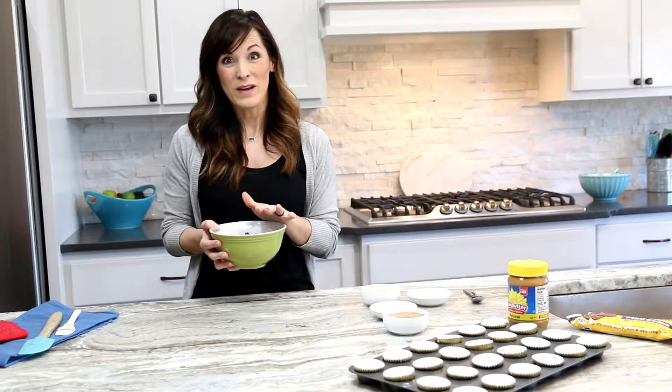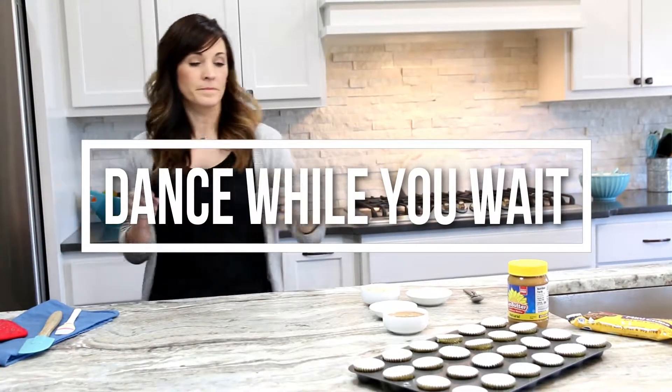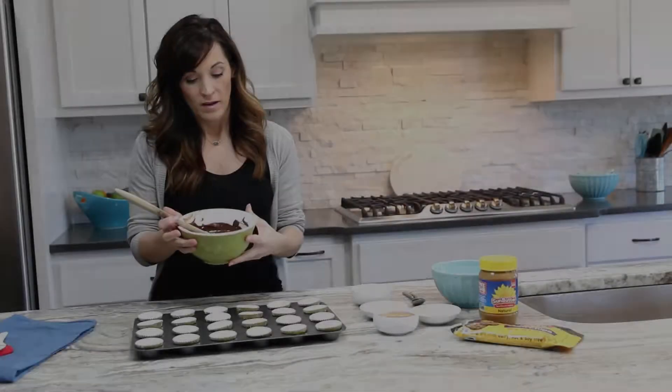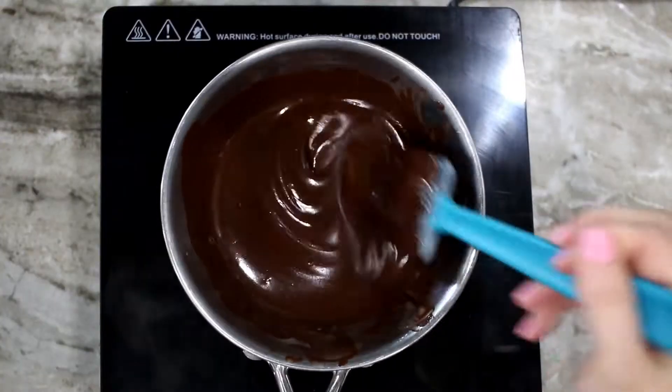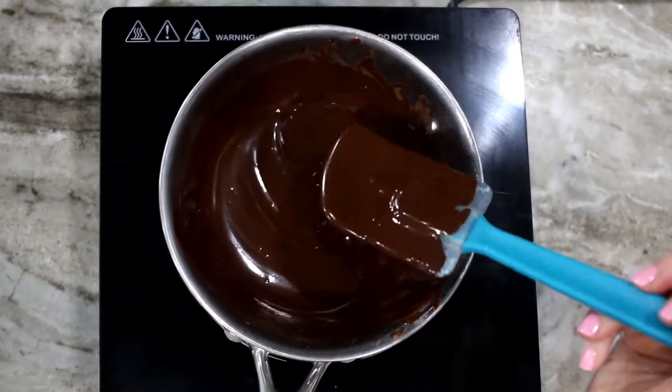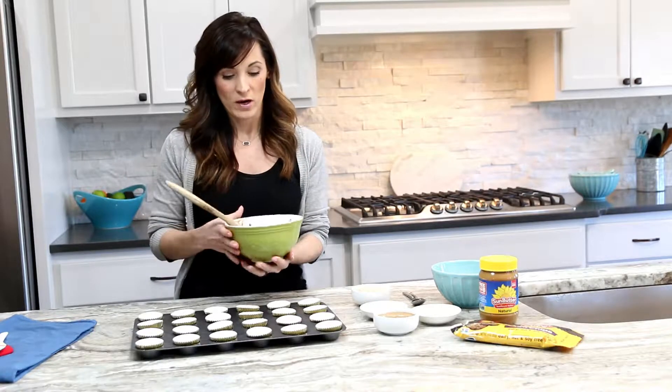We are going to go ahead and microwave this real quick. Now we have our melted chocolate chips — this is all it is, just one easy step. And if you don't like using the microwave, that's okay. You can use your double boiler method, which is typically what I like to do. Simply put a little bit of water in your pan, put your bowl on top of it, and let it start to heat up and melt. You can just stir it that way.